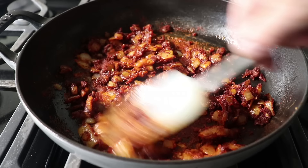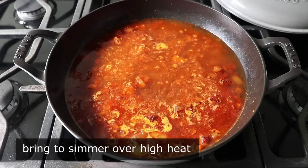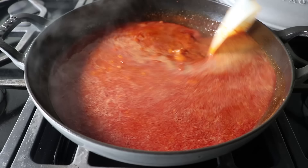Once that's been stirred in and cooked for about a minute, add your chicken broth. Raise heat to high and bring this up to a simmer. As you stir, the broth is going to release all that beautiful caramelized goodness from the bottom of the pan — which is called a fond. Once that's been stirred into the broth as it comes up to a simmer, it should thicken up noticeably.